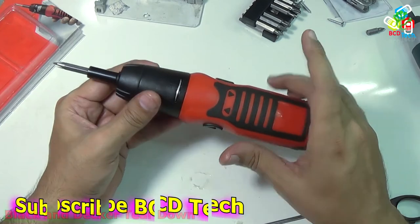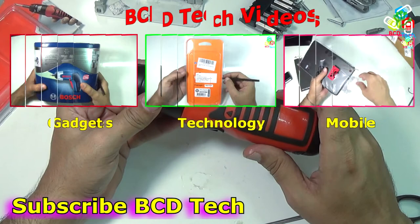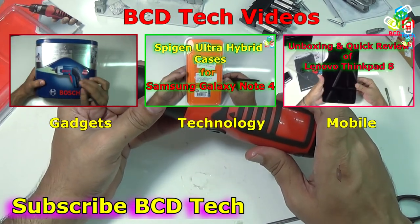If you like this video, give a thumbs up, share, and subscribe. The subscription link is shown on your screen. For more videos on upcoming gadgets, technology, and mobile phones, keep watching BCD Tech. Thank you and have a nice day. Bye-bye.